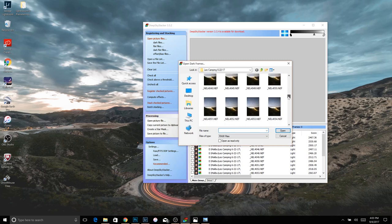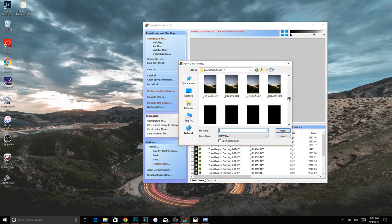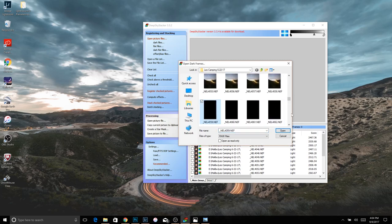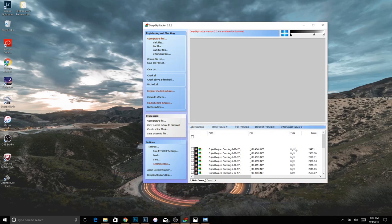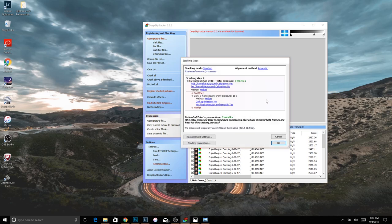Now we're going to open up our dark files. Go back down until you see your dark frames. As I said, same settings, same everything — the only difference is your lens cap is on. Now that we have our light frames and dark frames loaded, before we start stacking we're going to come over here and hit 'Check All' so that all of these photos down here are checked.